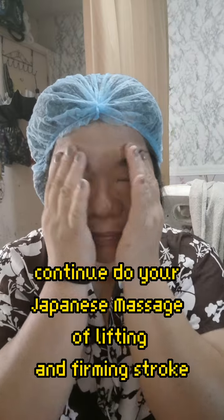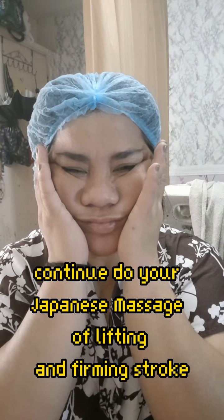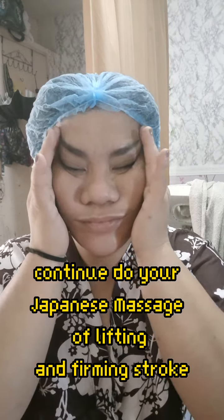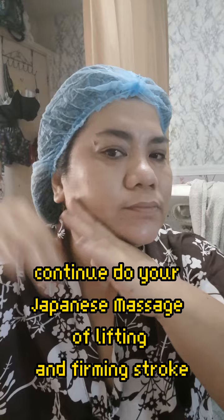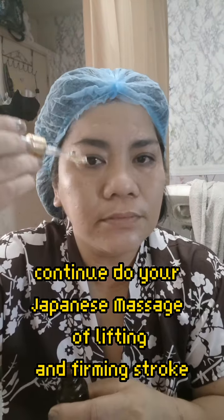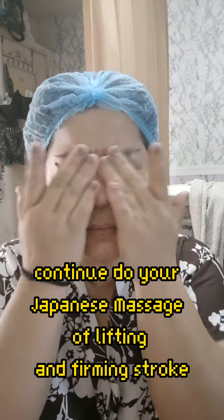Also massage the chin area to tighten up and firm your muscles. Upward strokes going to your temple every time you do your upward stroking, until you reach the temple. This is a good night routine for everyone, especially those aged 35 and beyond.